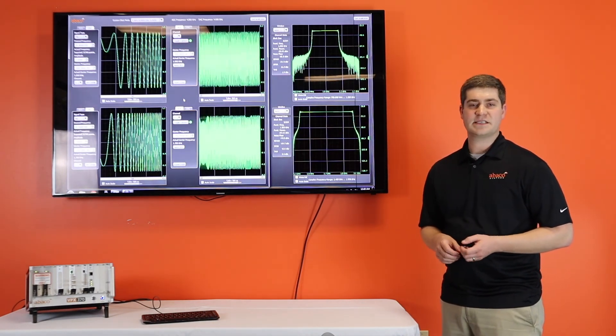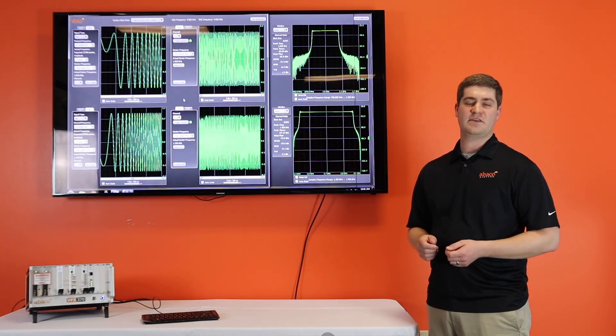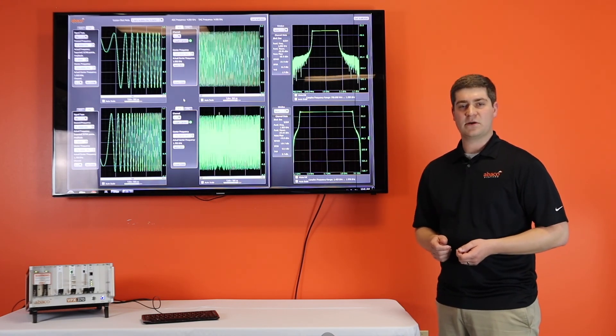This GUI is simply intended for quick demo and debug purposes and not for making measurements, but it does provide a quick way to highlight the VP430's capabilities in action. That's it for this demo, and thank you for your time.